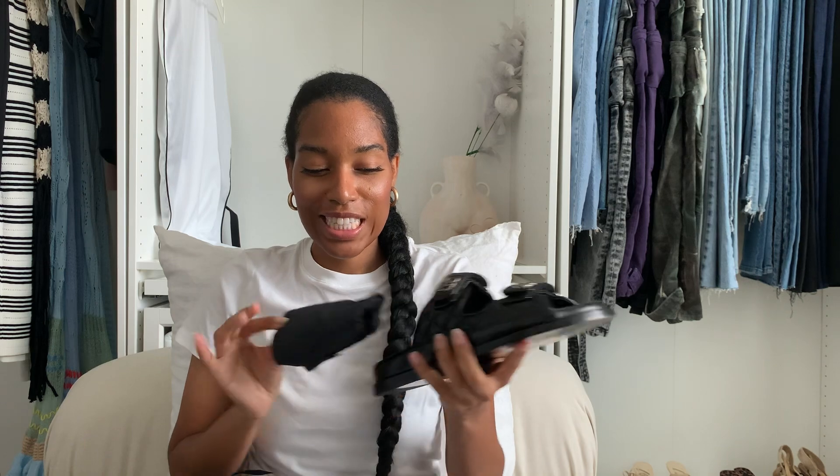I've actually been trying to get these shoes for a very long time. They are extremely hard to come by — as soon as they come out they sell out. I was finally able to get a pair. These are the dad sandals, let me show you the other one as well.